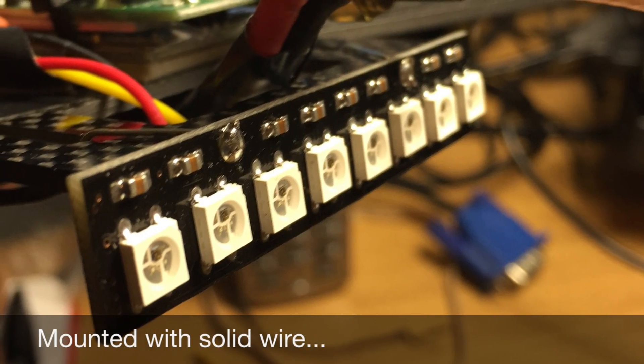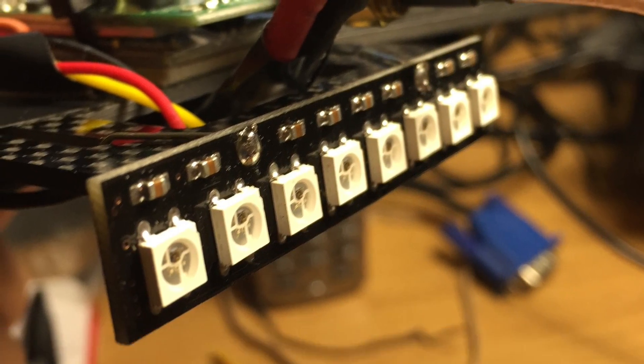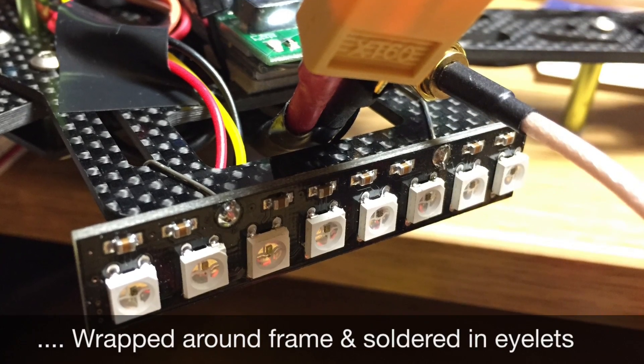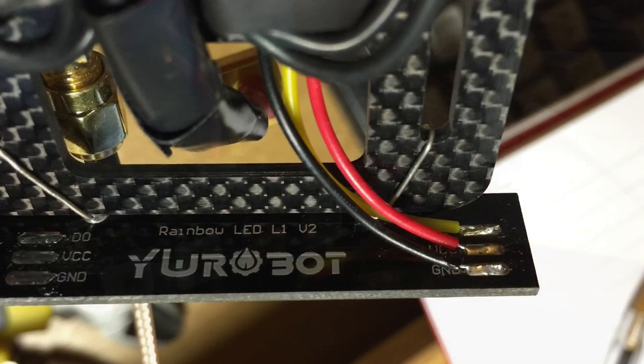In terms of mounting, I've taken some solid wire, wrapped it around the frame, passed it through the eyelets of the LED strip, and then soldered it down. This holds it down pretty firmly.